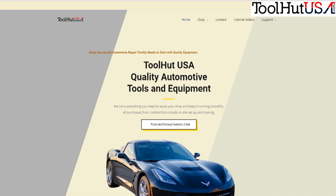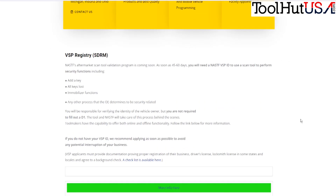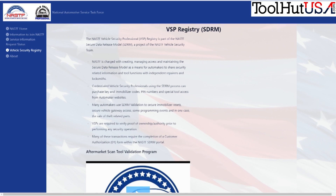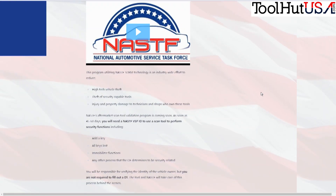So here's our website toolhutusa.com. If you scroll down here, first of all we've got the announcement from NASTUF, and then if you want some more information there's a link here for what you need to do for the VSP registry and an explanation of what they're doing.